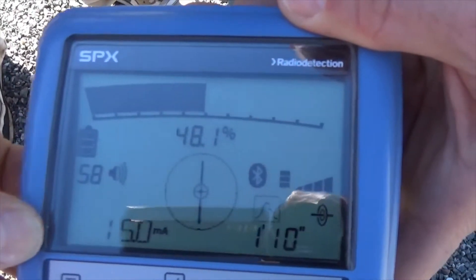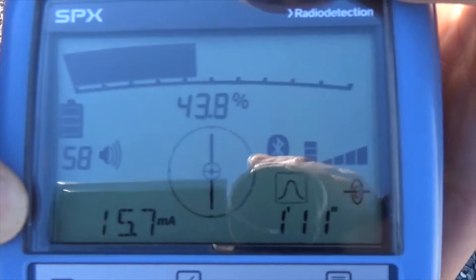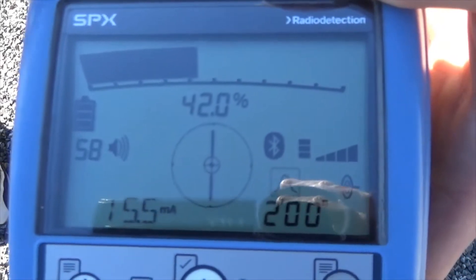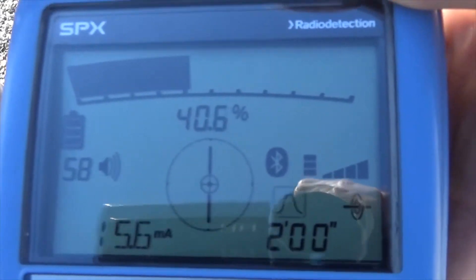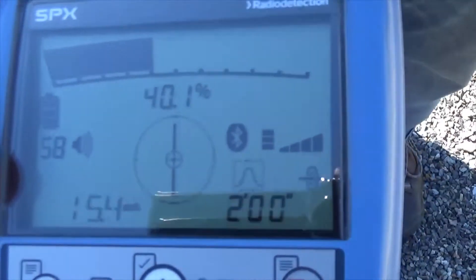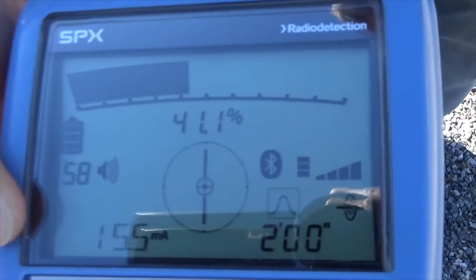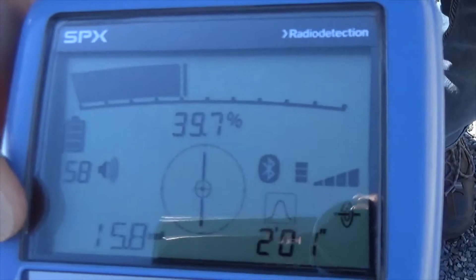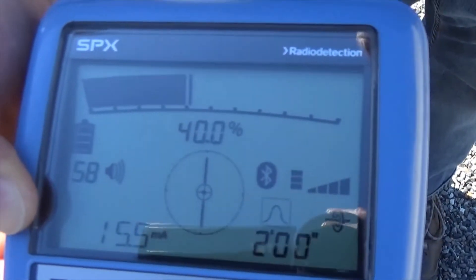Another number in the bottom left-hand corner is reading 15 milliamps — that's how much actual current we are reading on this line. This number is useful for two reasons: one, to know how much signal you have as you're following your pipe, so you know when that signal is getting weaker and running out. It's also useful to tell if you're bleeding off onto another utility. If I have 15 milliamps on the gas service I'm locating and 4 milliamps on a neighboring electric line, I know the 15-milliamp reading is the one I'm actually connected to. All of that is what we call the peak locating mode.